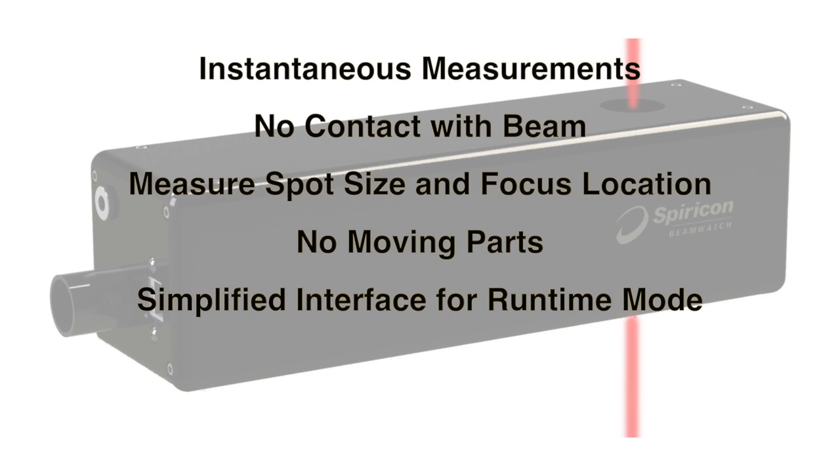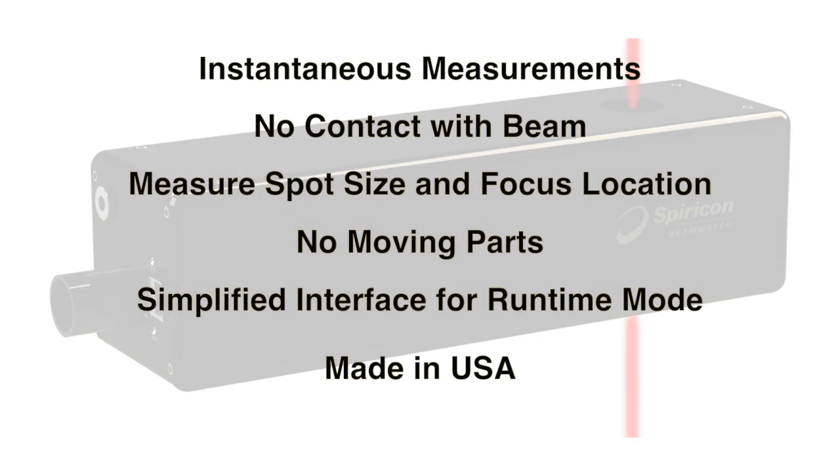Beam Watch has no moving parts, a simplified user interface for runtime mode, and is manufactured, serviced, and supported here from the United States.